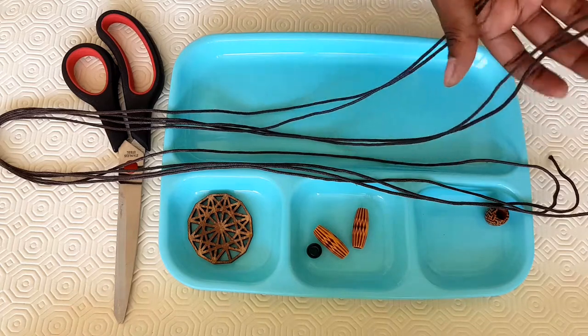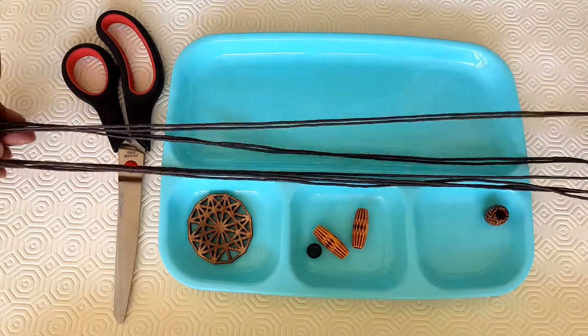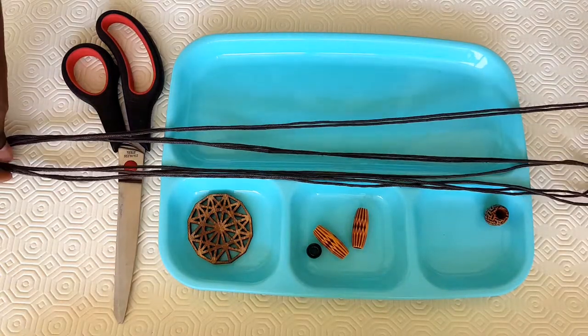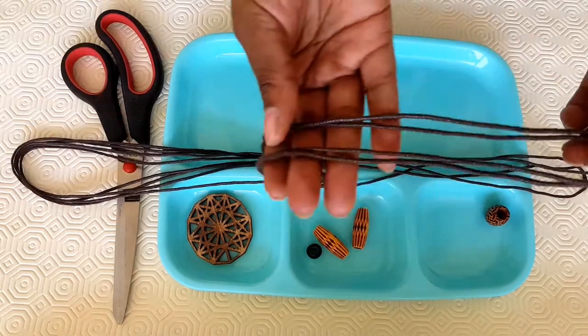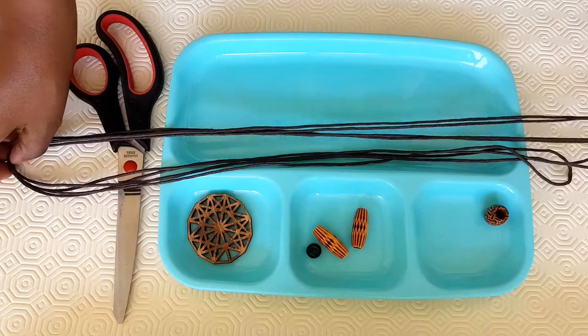Today we are outdoors, in case you hear the birds in the background. We are making our leather lace long necklace, and our cord, as you can see, is the leather lace. But you can use anything — ribbon, knitting wool, fishing line.